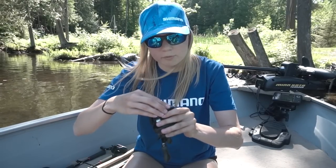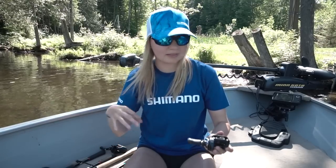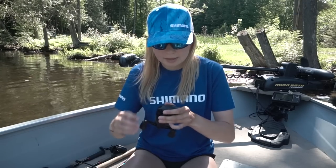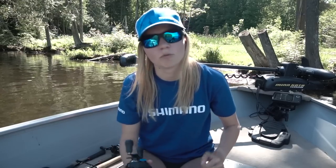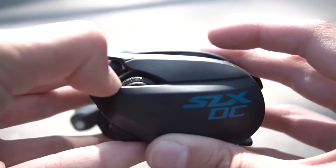That's the spool right there. Let me talk about the dial adjustment on the side. Your first option is one — that is for slick calm conditions. It's the least amount of braking force, which allows you to get the longest cast possible. Option two is for braid and monofilament line — a little bit more braking force than option one. Option three is for fluorocarbon line. And option four is the most braking force, ideal for super windy days casting into strong wind, and also for skipping under docks — DC reels are great for skipping.